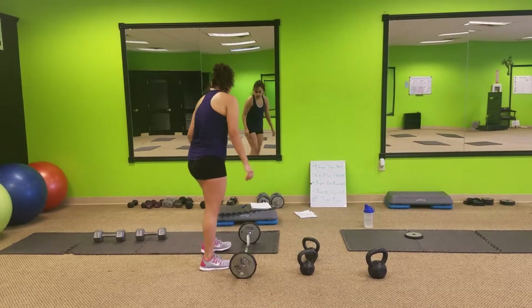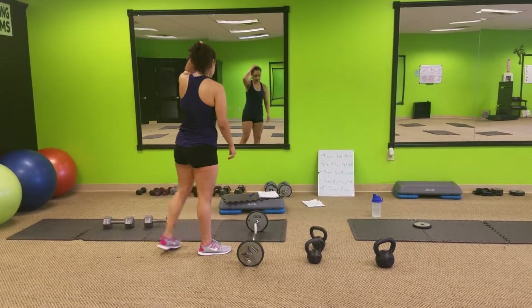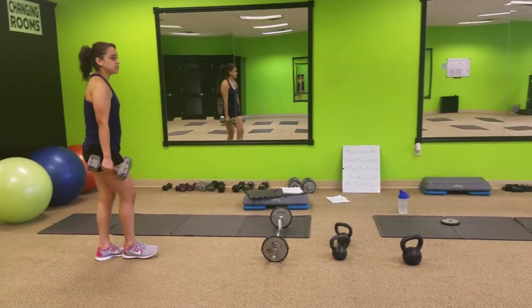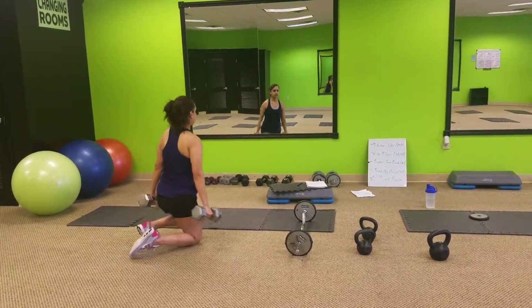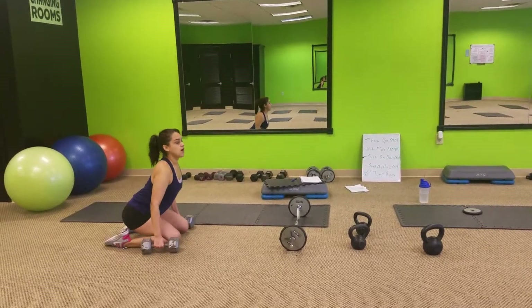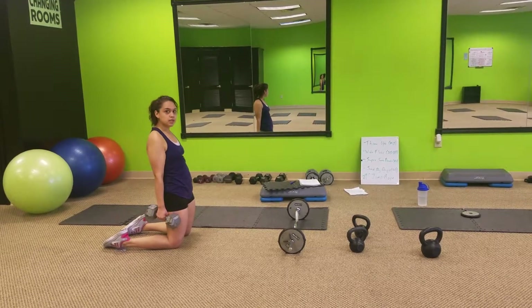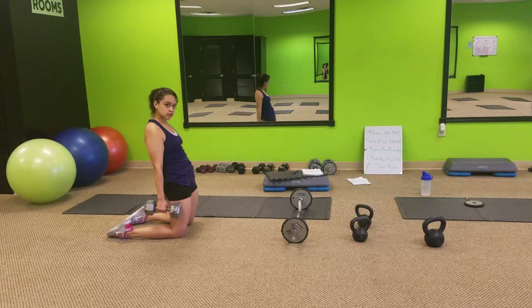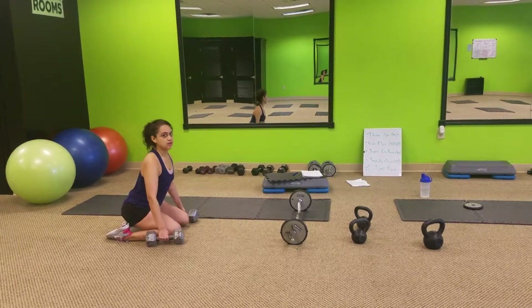Number two, kneeling squats. You want to use the heavier weights, 15s and 20s. We're going to be down on our knees, coming down, squat, squeeze on the way up, bringing those hips forward. So sit back, up, squeeze those glutes.